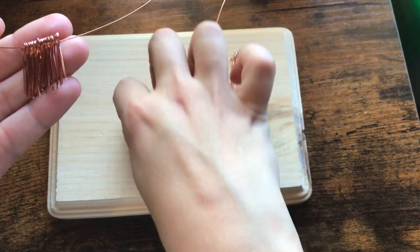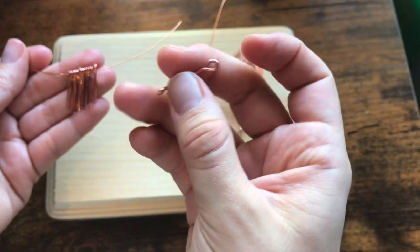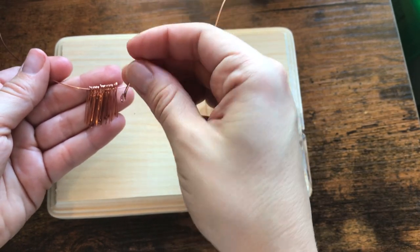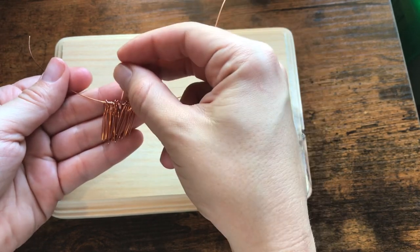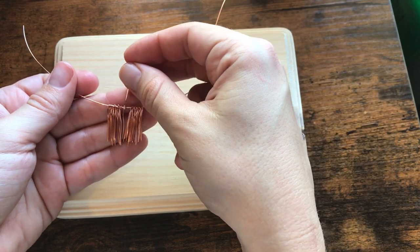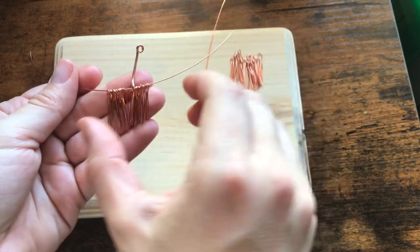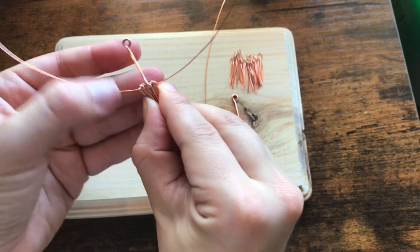Once you have all of those on, take your broomstick and find kind of the center. Split those bristles in half and attach the broomstick to the 17 centimeter wire, then squish them all together.